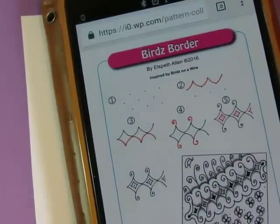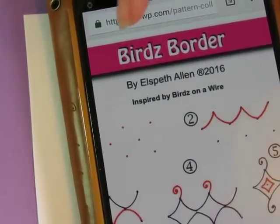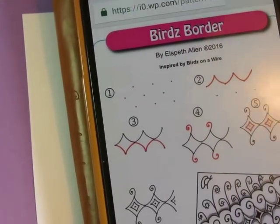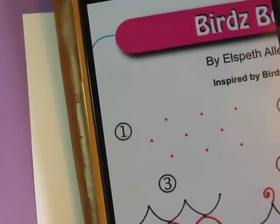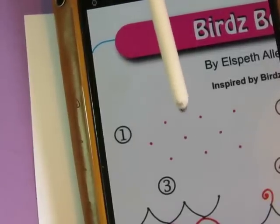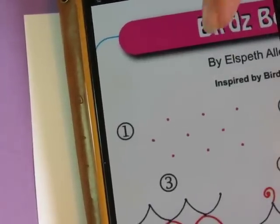Hey everybody. Today's pattern is called Birds Border by Elspeth Allen, and it's inspired by the tangle pattern Birds on a Wire — you can look that one up if you want. She shows her step-outs starting with an alternating dot grid: dots in one row, then the next row offset so each dot falls in the middle between the two above, and so forth. Hopefully you got that — sort of a polka-dot alternating dot grid.